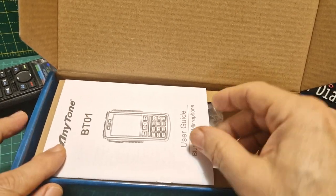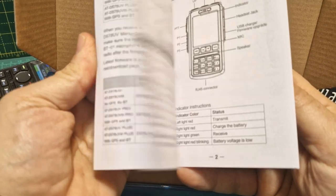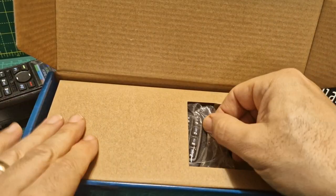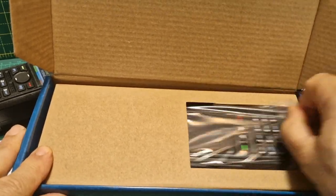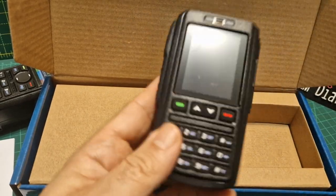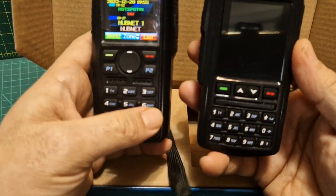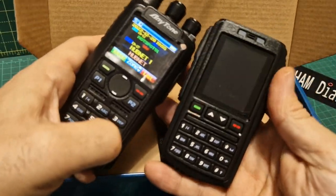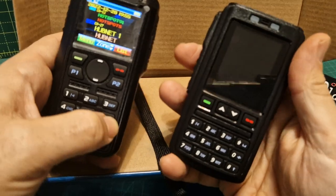There's a small manual — very small and basic but it's there. Inside, size-wise it's a very nice size. Let's compare it to the 878 — I would say it's a much lighter feeling device.